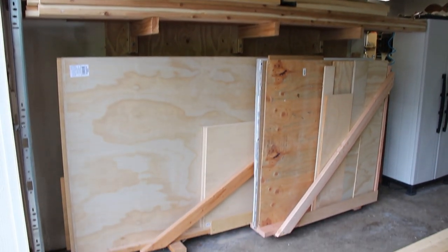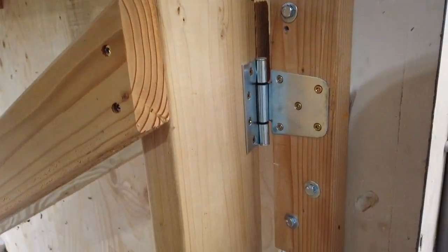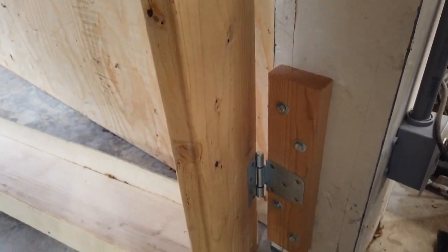When I originally built this, the idea was to be able to fit full sheets of plywood and sheet goods on this rack. Now that I've been using it a couple years, I want to add a little section on the side for smaller pieces. This will also give me more space to store full sheets of plywood.